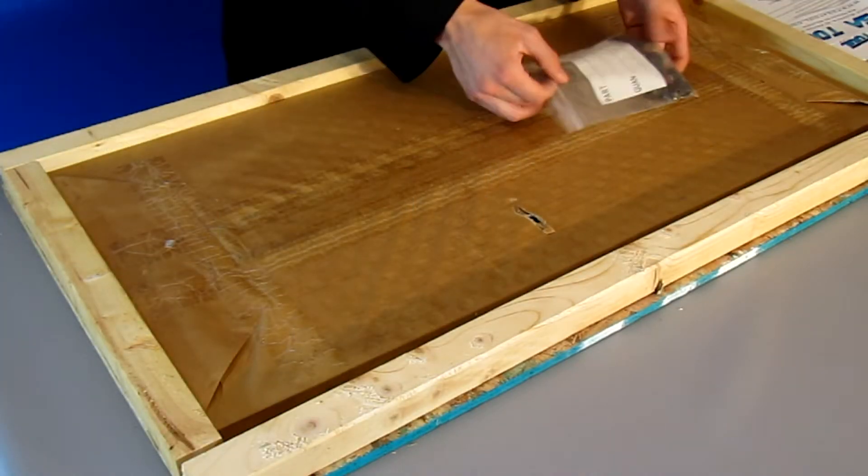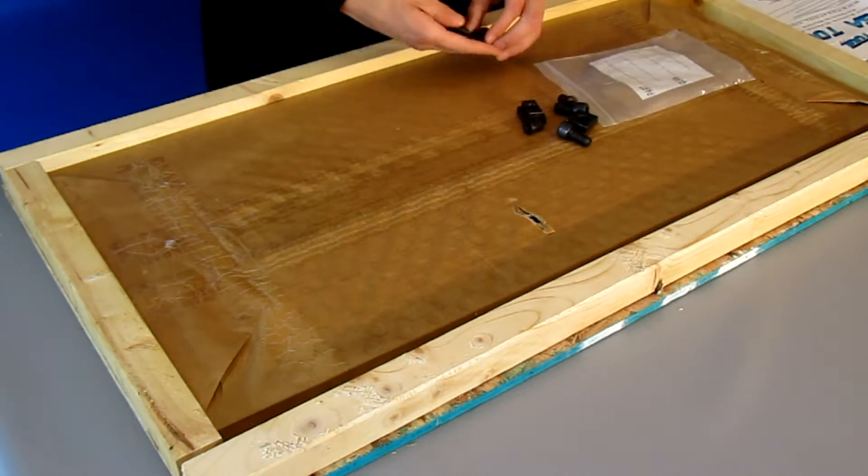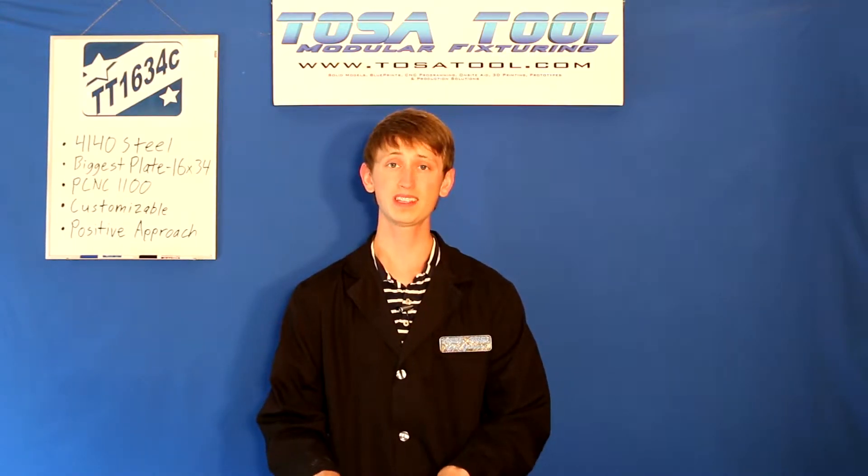Next we have a bag of hardware. First we have two precision ground 4140 pre-hardened step pins. These lightly press fit into the bottom of the plate into the precision 3/8 inch holes, and they sit in the 5/8 inch keyways on the table of your mill. These pins make sure that the plate is as straight and square as the table is on your mill. If you have different keyways than the 5/8 inch, tell us and we can customize these pins for your mill.